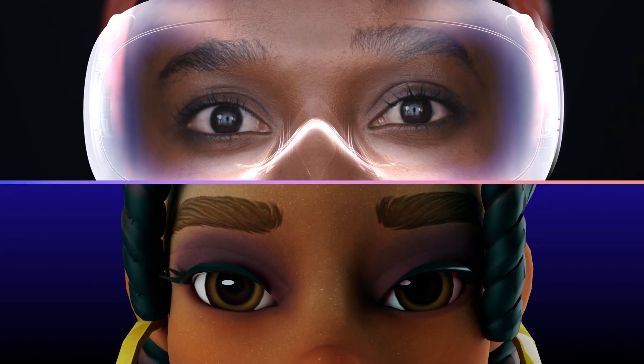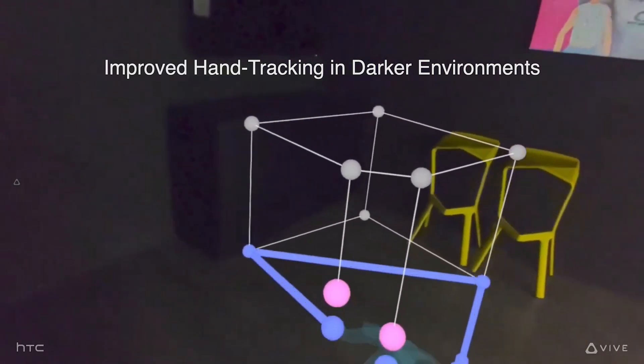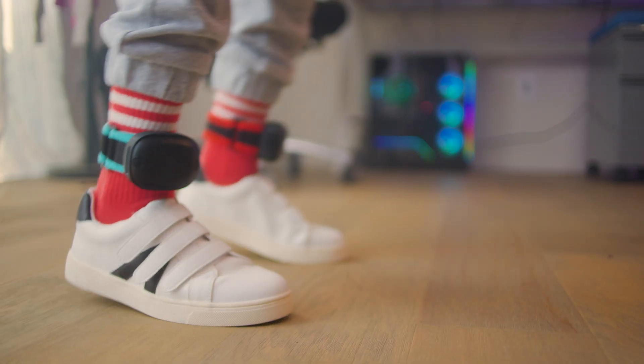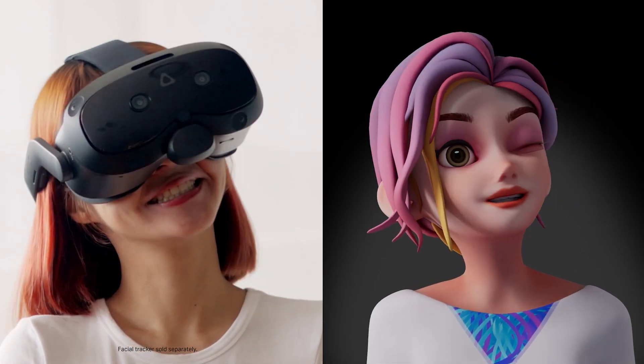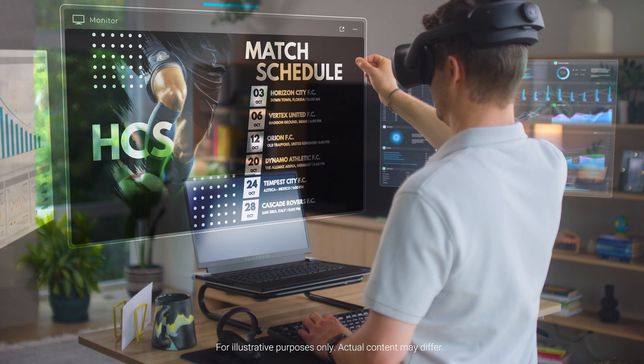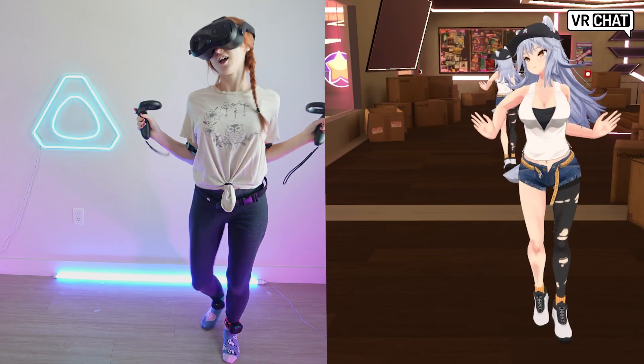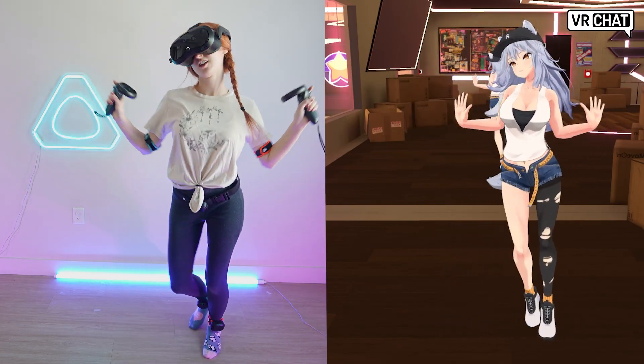It is here! A headset with built-in eye tracking, infrared illuminated hand tracking, wireless PC VR streaming, full-body tracking support, a way to add-on face tracking, a crispy mixed-reality colorful pass-through, and DisplayPort capabilities. The Vive Focus Vision is a solid choice for your next VR headset.